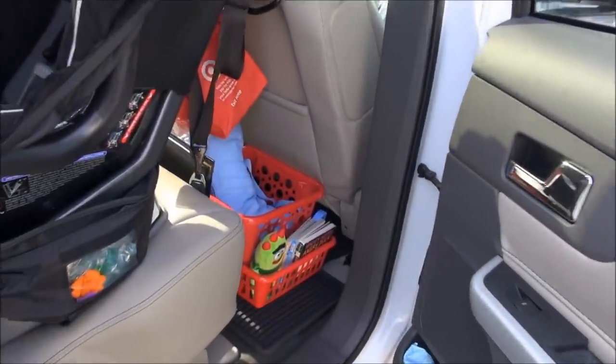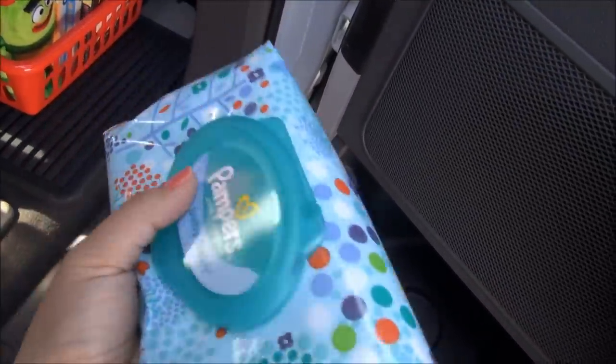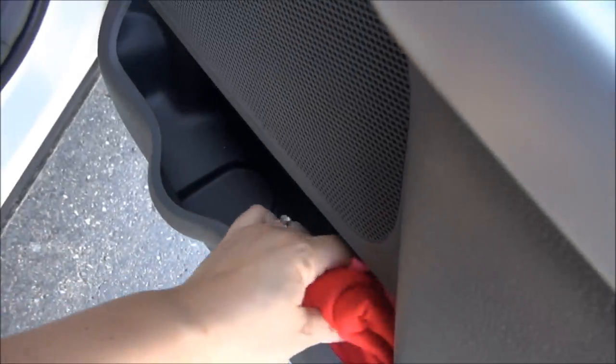That's it for that side. In the back seat door I have some wipes — I prefer soft packs because I think they stay wet better than hard packs. In here I also have some mittens and a hat for my daughter, which fit nicely in there.